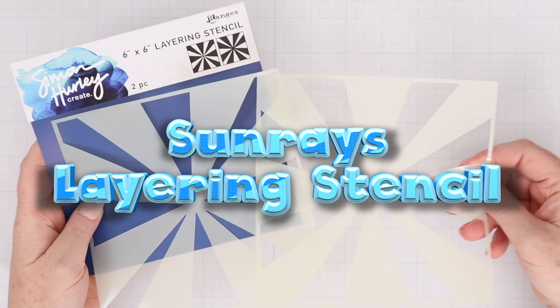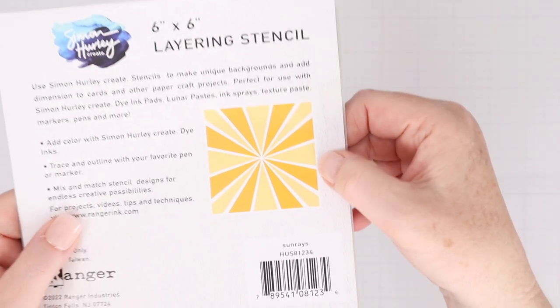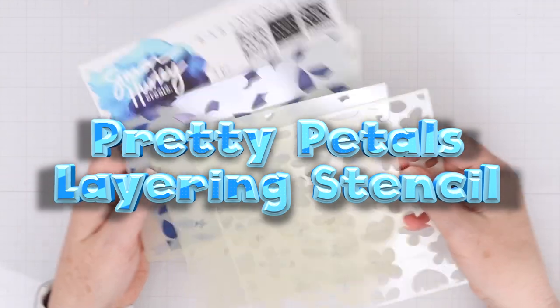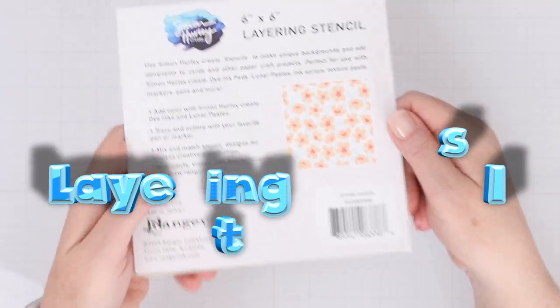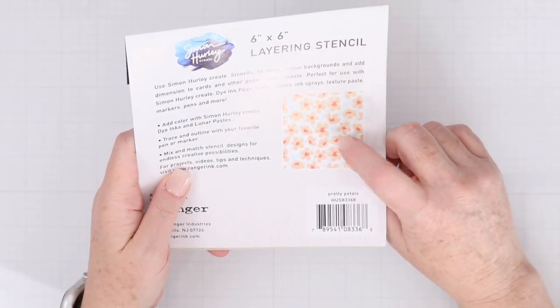This is the Sunrays Layering Stencil — a set of two different stencils that each create a different Sunray background. This is the Pretty Petals Layering Stencil, a three-stencil set. One stencil does the flowers, one does the leaves, and one does the flower centers.